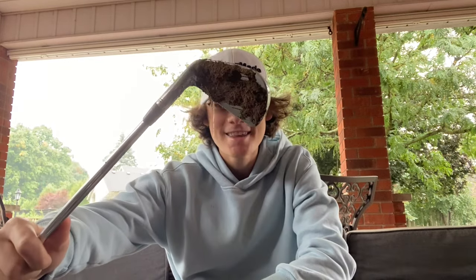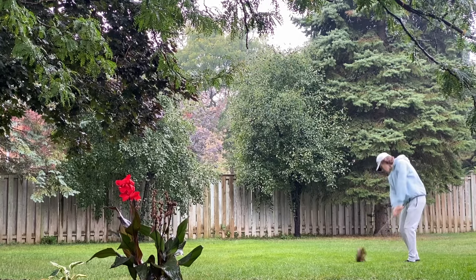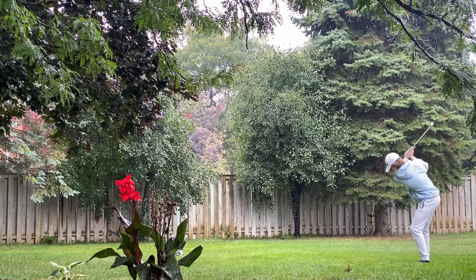There's one thing all pros have in common: clean golf clubs. Welcome back to another video, my name is Nolan. Today I'm going to show you how to turn this dirty golf club into a brand new looking golf club.